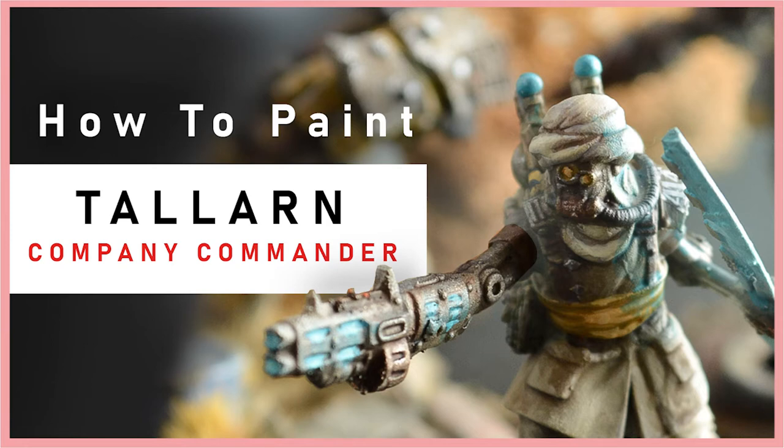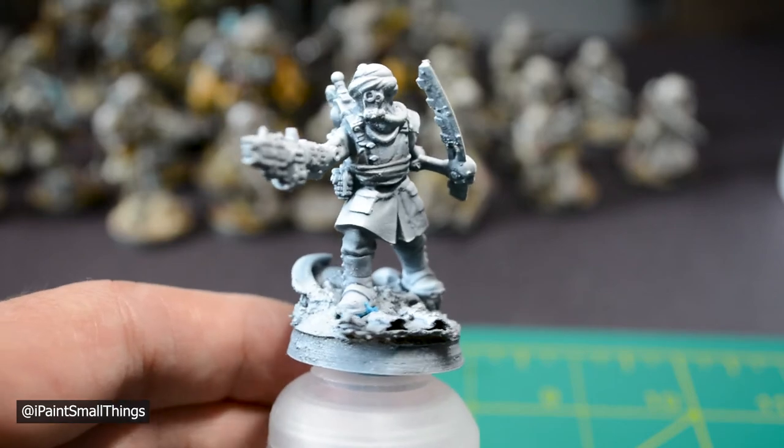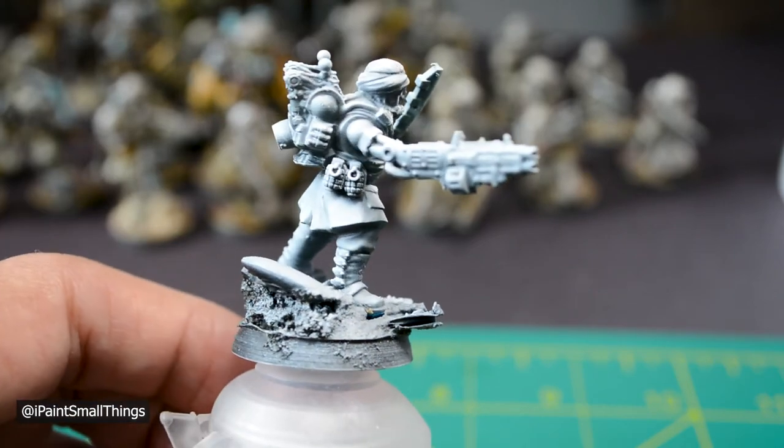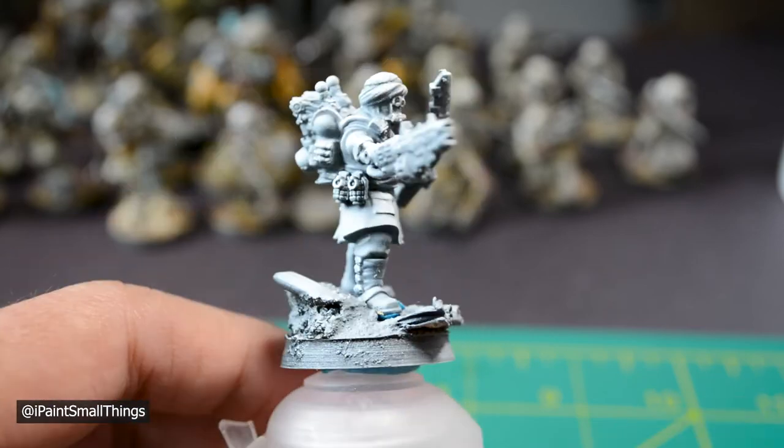Here's how I painted my 3D Kitbash Talarn Company Commander. This is my first time making a painting tutorial, so please bear with me in case the focus doesn't seem 100% there. Filming is as much of an art as painting is.